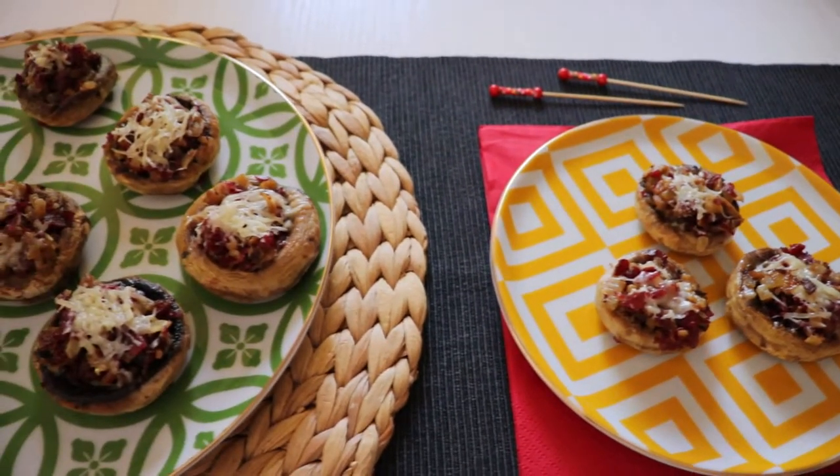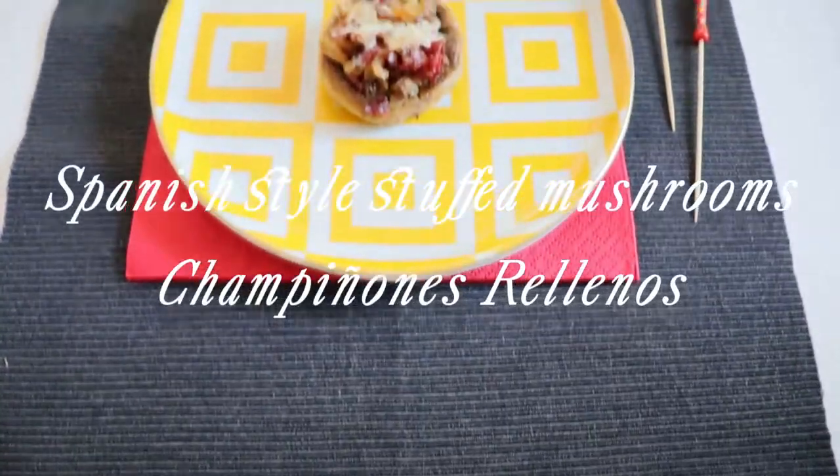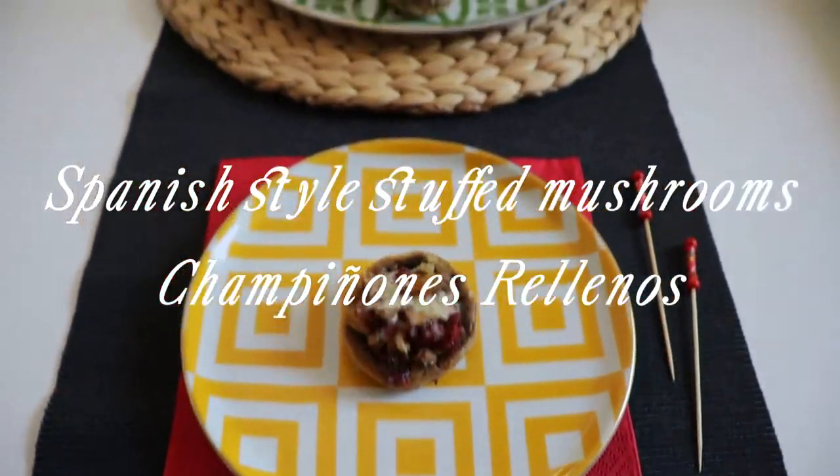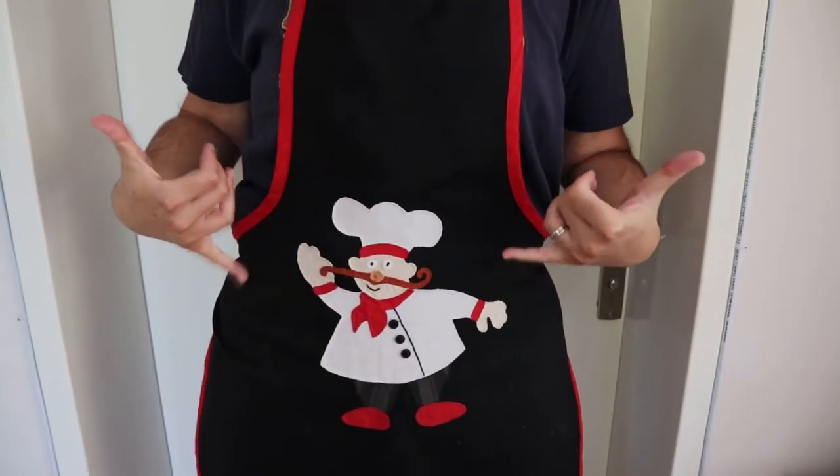Hola! Today we're making a very interesting and tasty recipe that they serve in a famous bar in Madrid. It's champignones rellenos, or stuffed mushrooms. So let's get started.